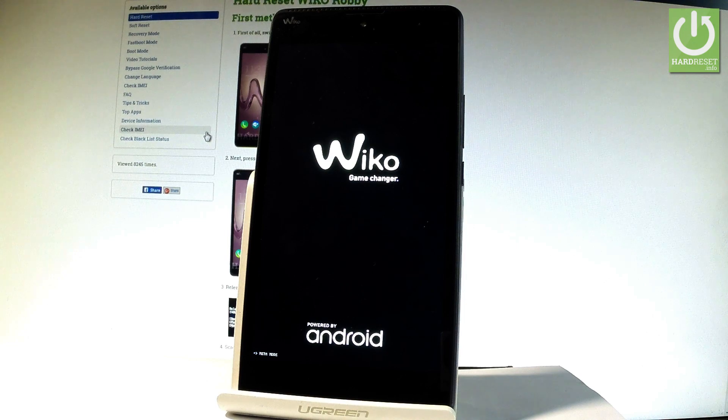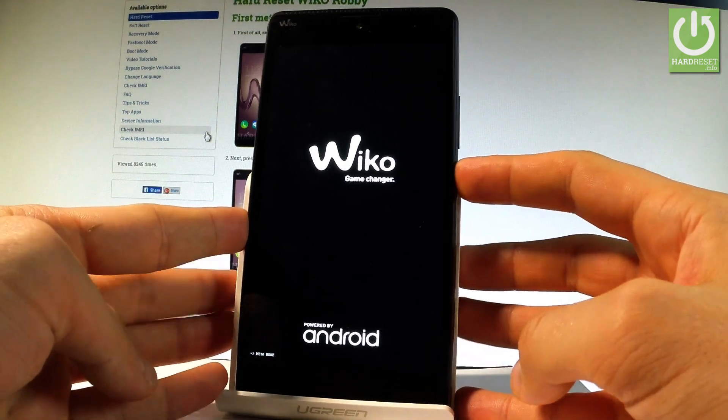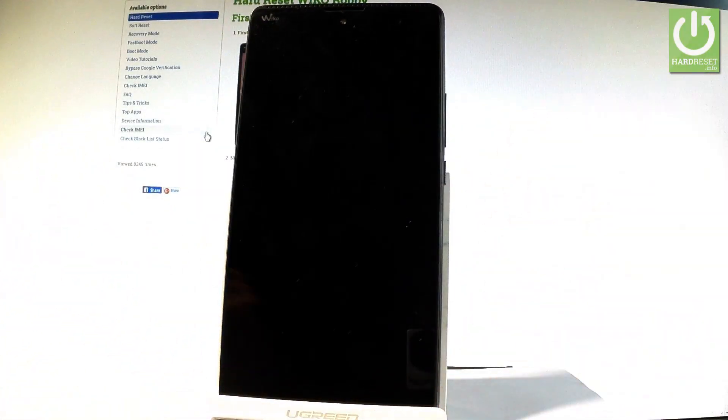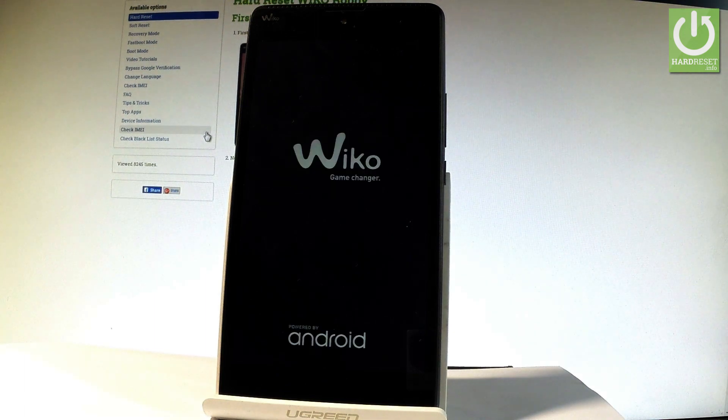You can use this mode, or you can simply quit it by pressing the power key for a long time. Keep holding the power button and release it as soon as the phone goes black. Now the device is restarting and rebooting. Let's just be patient and wait until the operation will be completed.